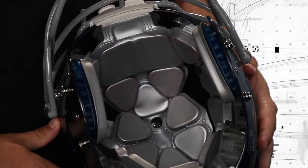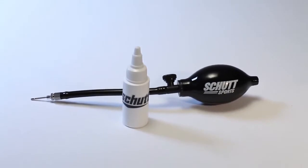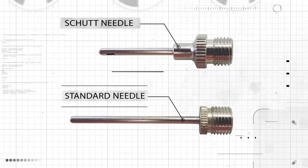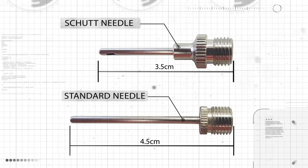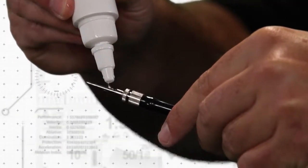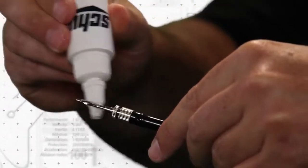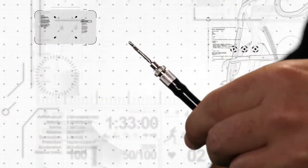Now it's time to start customizing the fit, starting with the inflatable airliner inside the helmet. You'll need a SHUT helmet inflator pump and needle. It's important to use this SHUT needle to inflate the liners, as it's shorter than a regular needle — the type used to inflate footballs, soccer balls, basketballs, and other balls. Using the longer needles runs the risk of puncturing the wall of the liner. Make sure you lubricate the needle generously, but don't use petroleum-based products or saliva to do that, as doing so can damage the inflation ports or the liner. Instead, we recommend using glycerin to lubricate the needle.